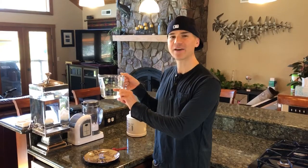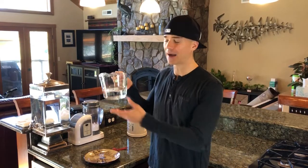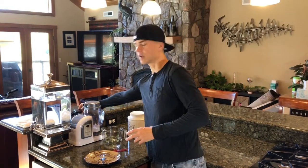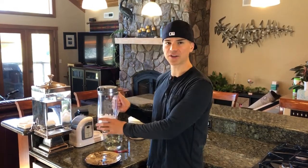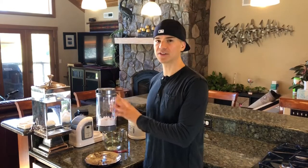First things first: you want to get 500 milliliters of water. Doesn't matter what kind — it can be filtered water, it can be tap water. I'm using tap water. I'm not going to be drinking it. Then you always want to unplug the machine whenever you're doing this, so there's no electricity running through it. First I take the pitcher off of the unit, because you never want to run the pitcher while you're doing this cleaning.